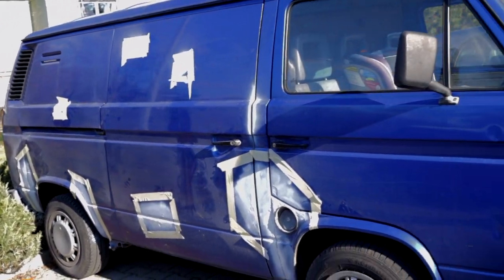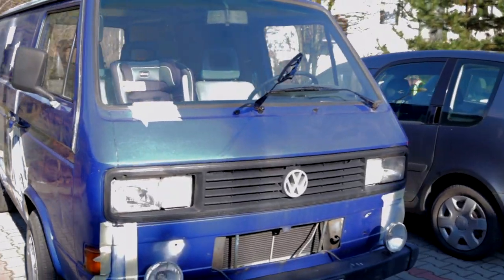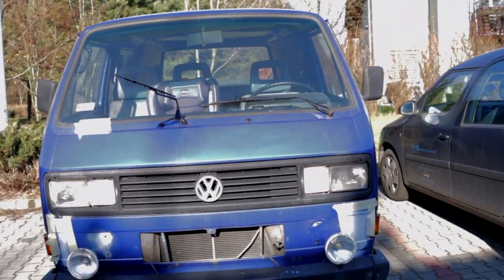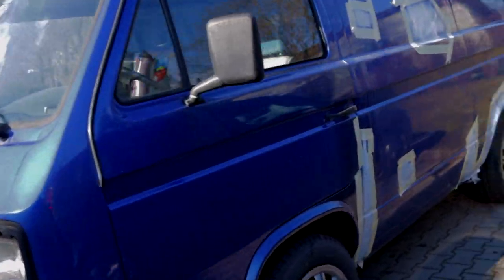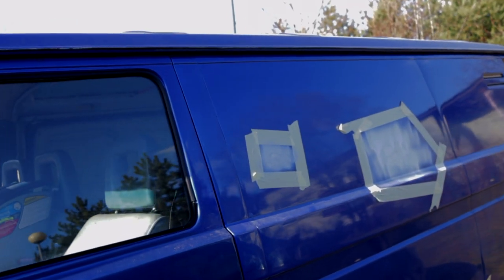We finally managed to make something on the car — that's awesome! We'll do more tomorrow and then start to build inside so we can go on our Euro trip. One thing I'd say for beginners: you should buy gloves, masks, and glasses — but we failed at doing that.